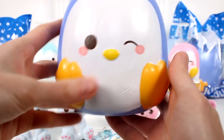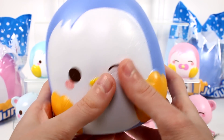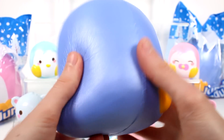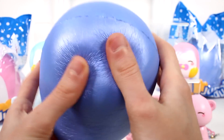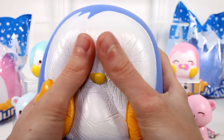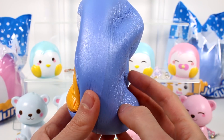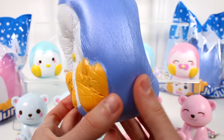This jumbo blue penguin is very perfumey, flowery kind of. He's really nice. He's super soft and super squishy. He has the pearl blue color — kind of a purple-blue. He's so cute. He's winking and just super squishy. Very, very slow rising. I love these guys.